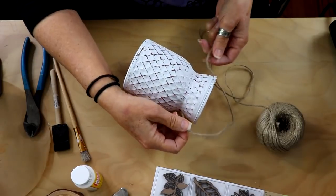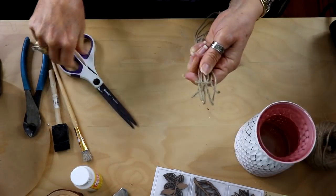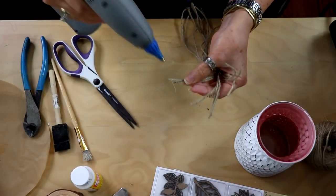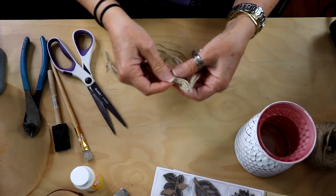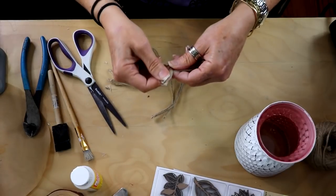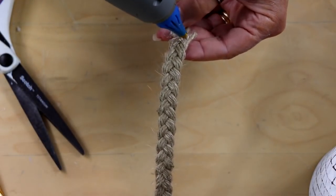Now I'm going to take some jute twine and make a little hanging handle for this as well. I'm going to cut several strands at the length I want. I have nine strands and I'm dividing those into groupings of three. I'll add a little bit of hot glue to the ends to hold the strands together — it's just going to make it a little bit easier. I'm going to start braiding this loosely, trying to keep my three strands a little more flat just to give a bigger handle.